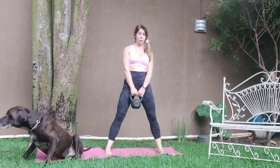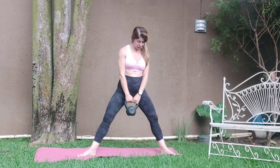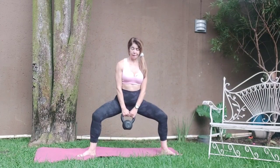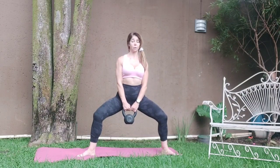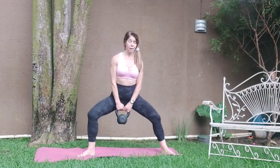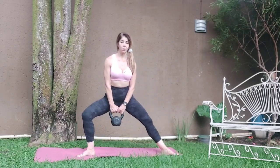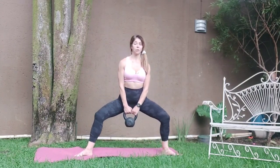Grab the kettlebell or the weight. Take the feet a little bit wider — about two shoulder widths apart, maybe a drop more. Keeping the weight here, you're going to sink nice and low. Push the knees out, keep the core tight, sitting up nice and tall. Keep the core tight so you don't arch or round into the back.